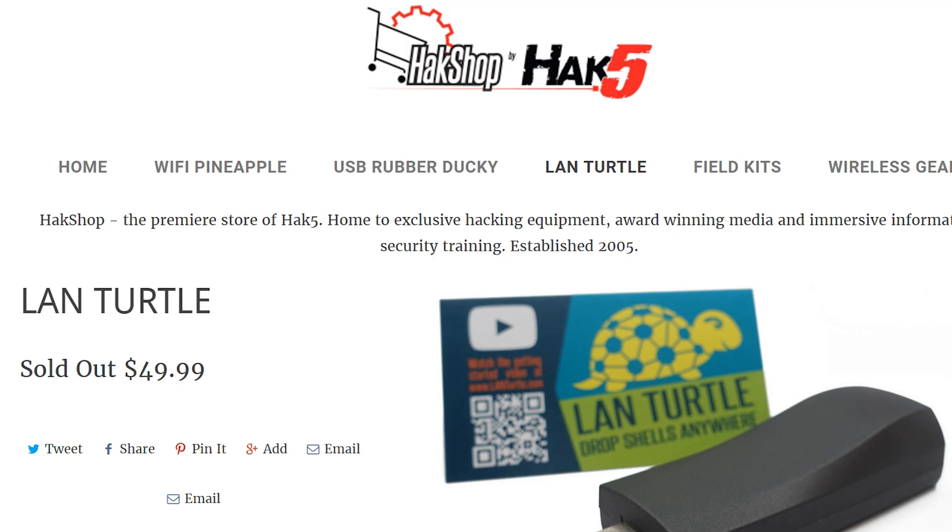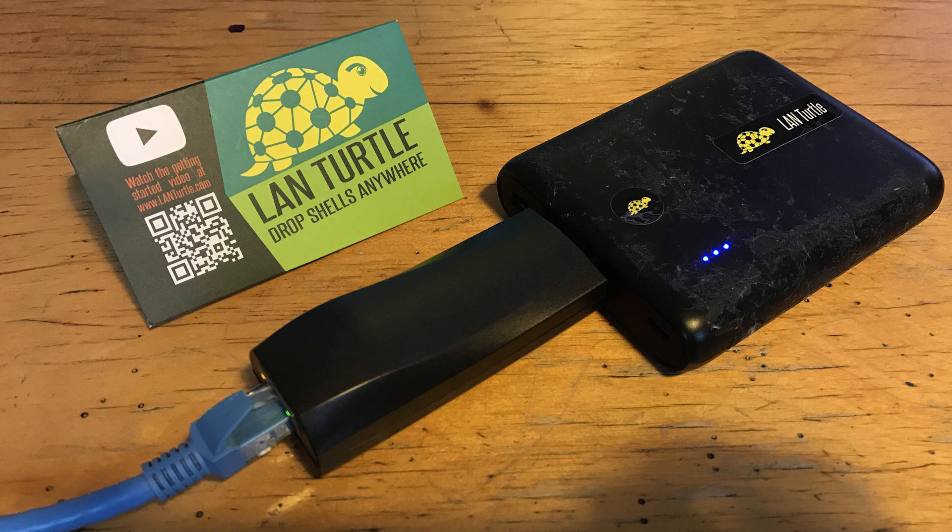So should you buy one at $50? Well, if you're an actual pen tester, then I think the answer is an obvious yes — I really can't see any downsides in that situation. It's discreet and featureful. But if you're a hobbyist, then the LAN Turtle is quite blatantly more of a luxury than a necessity, as you're probably not going to be using it to pen test. However, it does have other uses — I'm mainly going to be using mine to SSH into my home network from wherever, so I don't have to have my computer on all the time.